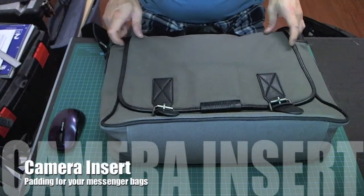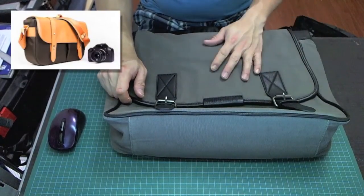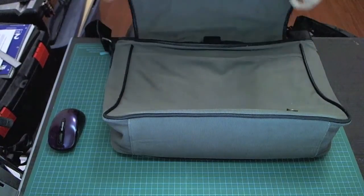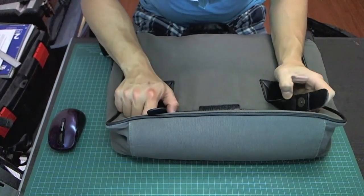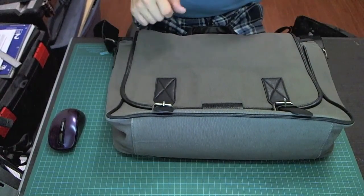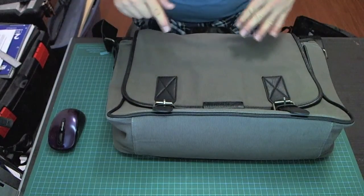My name is Ken and today I will show you how to turn a messenger bag into a camera bag. You can obviously go out and buy a camera bag to put your gear in, but I like to use what I already have. I have this messenger bag that I use quite frequently — for my laptop, papers, pens, and sometimes my lunch. But when I go and shoot, I want a camera bag to carry my camera, lenses, and accessories. So instead of buying another bag, I wanted to reuse this.